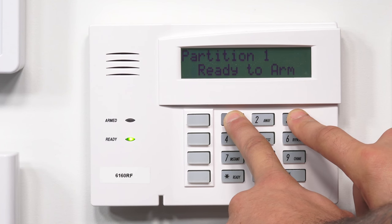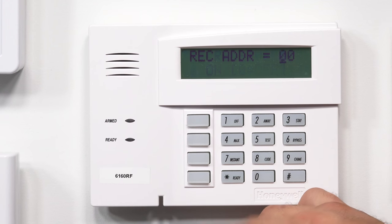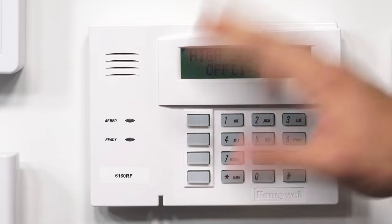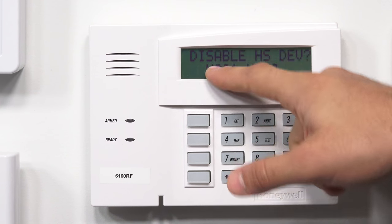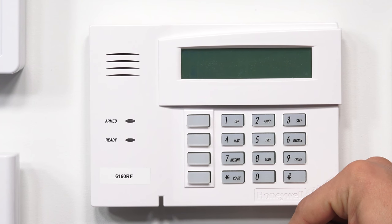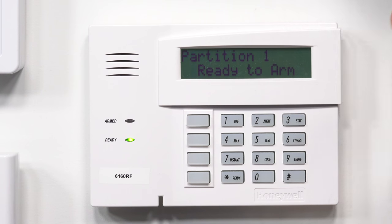I want to try to get through the menu once without it backing out. Star — receiver's on — star, receiver address 0, 0, star, high security mode off in most instances, star, and then disable high security devices — no is fine, you just star right through. After you get past that point, it's going to save your programming changes, and the keypad should work fine assuming you've entered the right information.